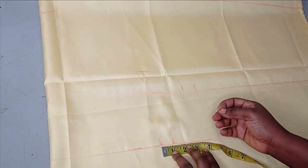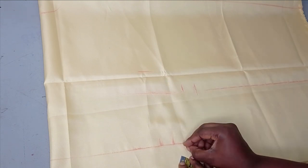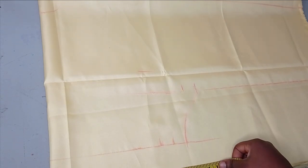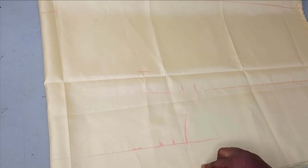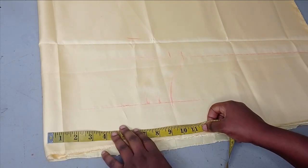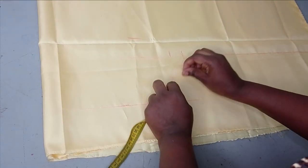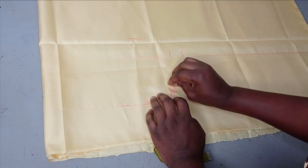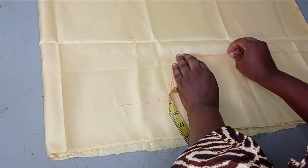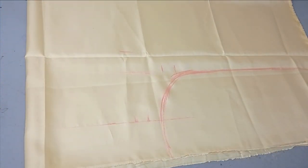I'll add one inch seam allowance. If you think it's going to be too small you can add another extra inch. I'm going to connect this to my bust line and take the measurement down — it's 10 inches to the hem of the blouse. On my waistline I'm taking it to the hem, and here you can see I'm just blending it freehand in a curved way so it's not too sharp, connecting it to meet my sleeve area.